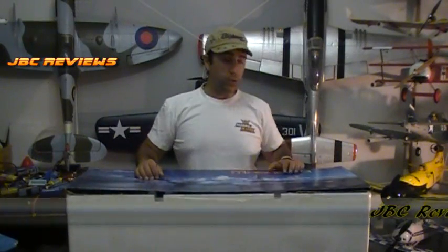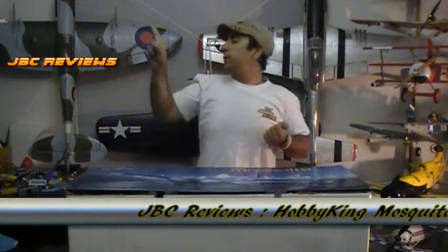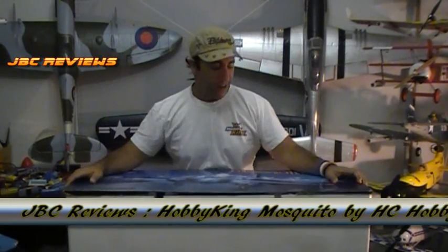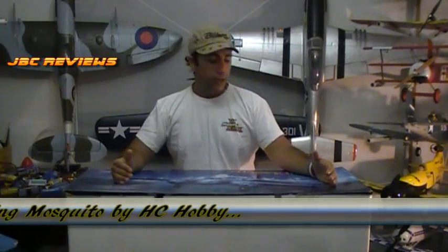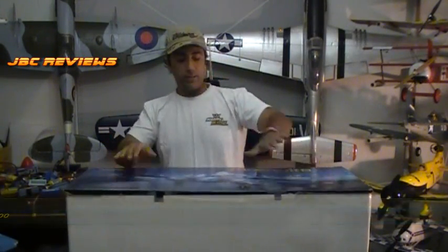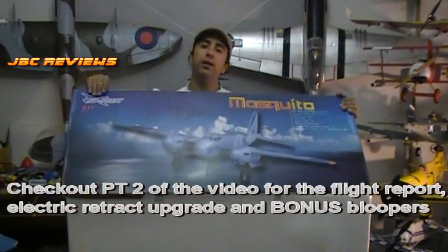I'm excited — so much so I'm going to do my dance of joy. Why am I excited? Because I've got a model here that hasn't been done before, especially not in this size in EPO. And it is the Dehablam Mosquito, made by these guys right here.